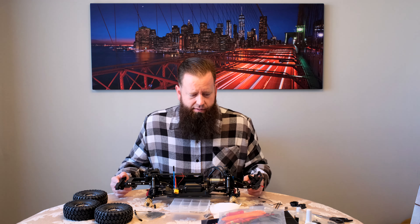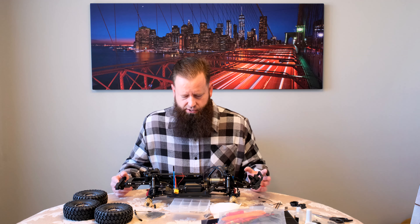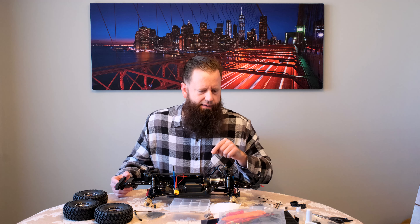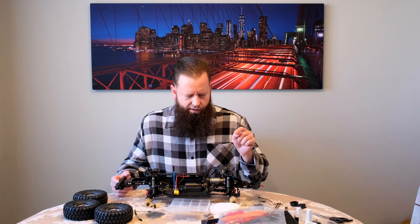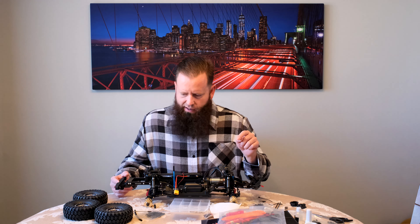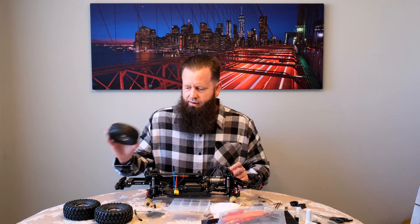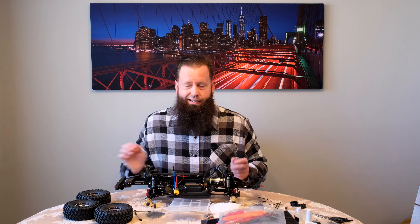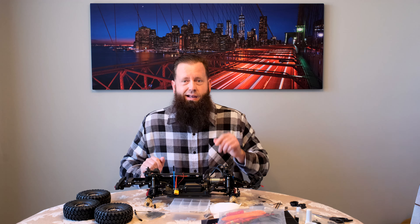Anyway, I'm going to get this soldered up, get the right connectors on, and finish up the beadlock — and be good to go. Stay tuned for the next video and thanks for watching. Have a good one, bye-bye.